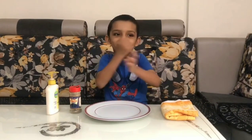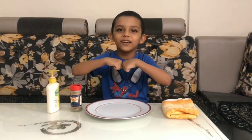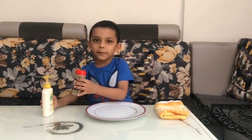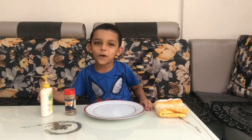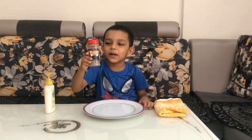Hello friends, welcome to the learning is fun with Advik. Today we are going to learn how to fight the germs. This is soft and this is black. It is like germs.